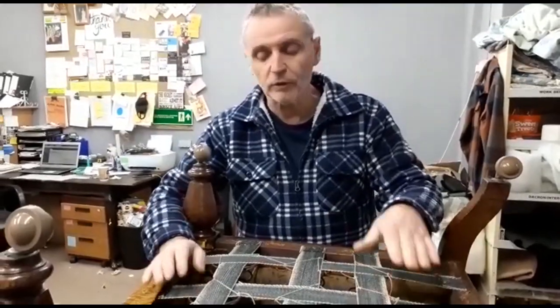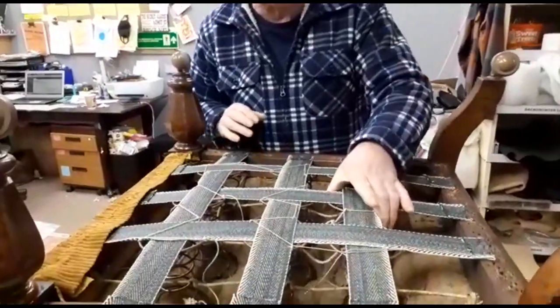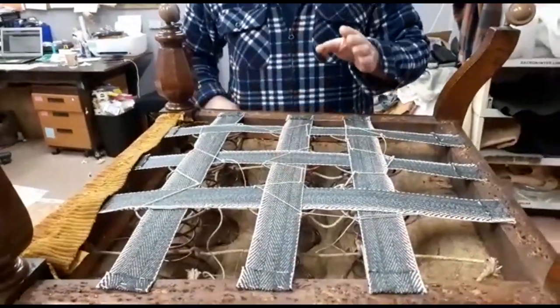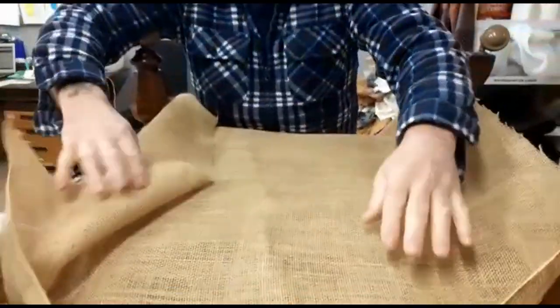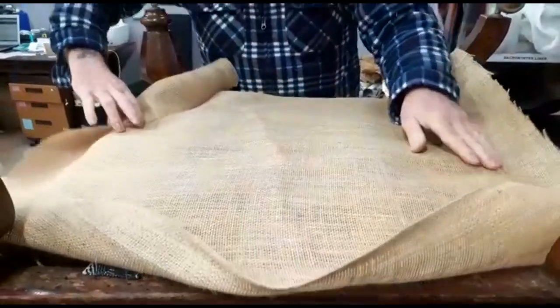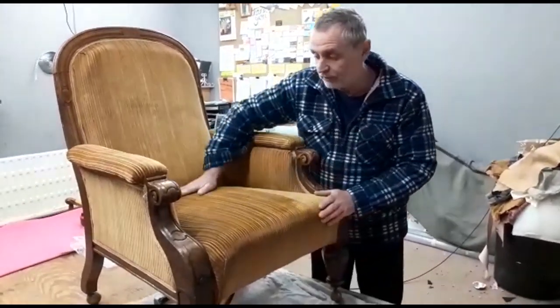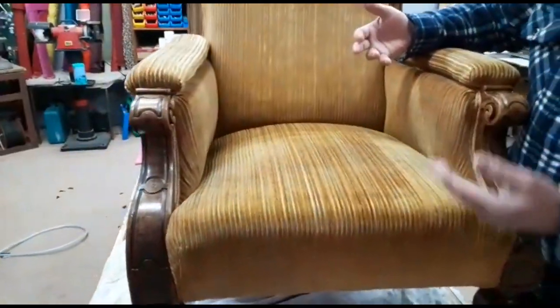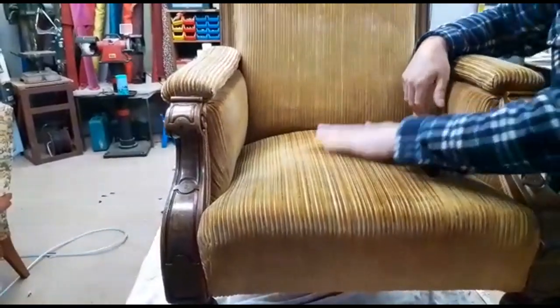The seat is completely webbed now. All the webs are in, all the springs are completely secure — you can see they do not move at all. Last thing to do on the chair is a hessian bottom; this hessian gets secured over here and then that is the chair finished. The chair is completely finished now. You can see this domed effect on the seat — this is how it should be. All the springs are now pushed up, all the webbing is okay, so that seat is as good as new.